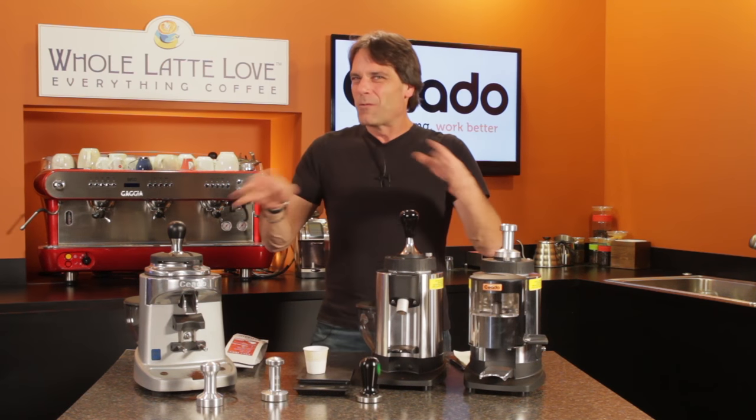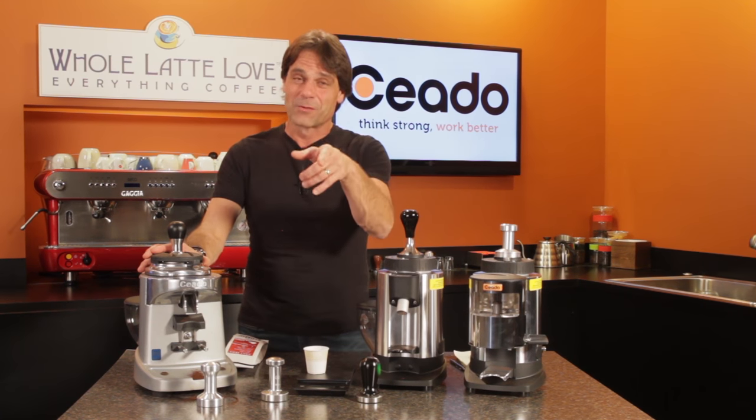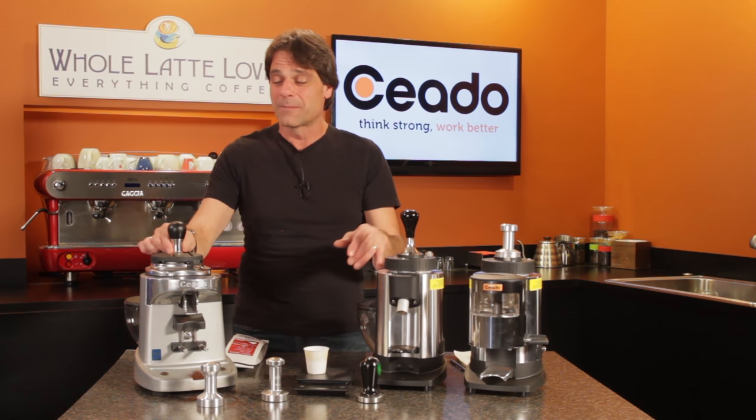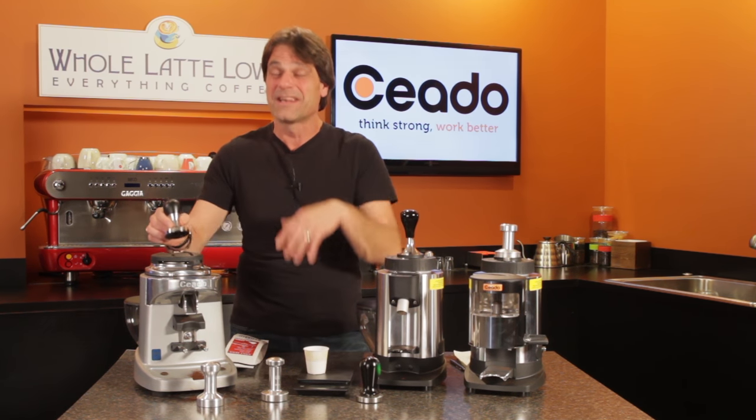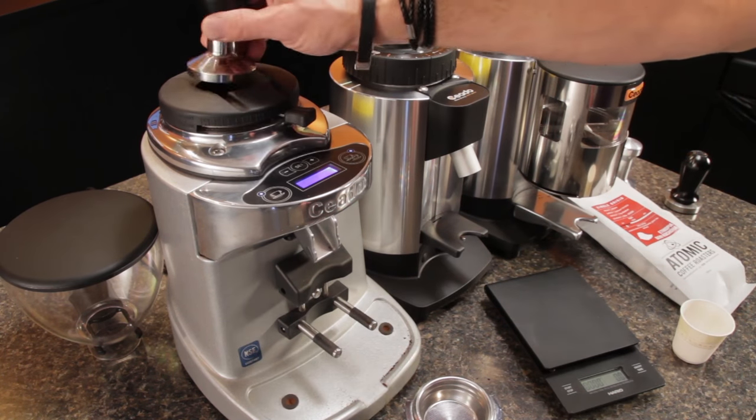Now keep in mind this is not one of those approved uses. There are some risks involved, so do it at your own risk — especially if you've got kids around, because fingers could get in there and there are spinning sharp things. We don't want fingers in there. But it does stop that popcorning.